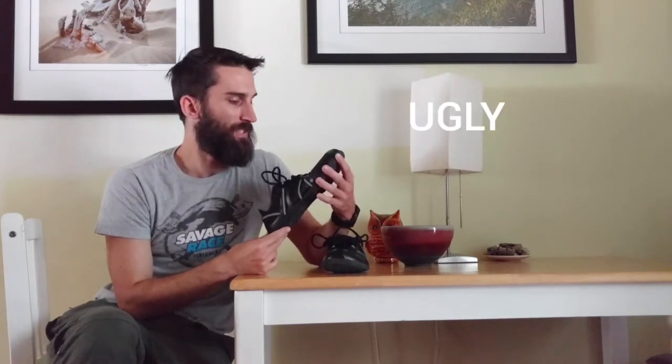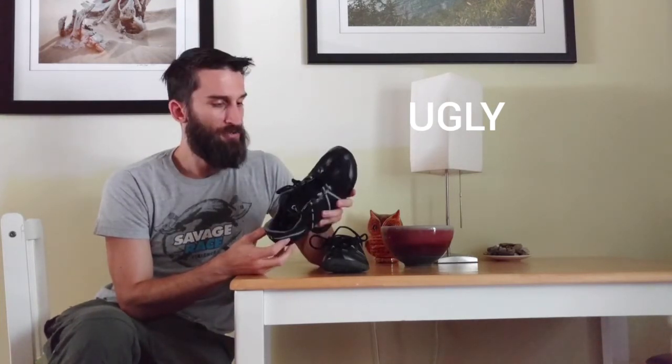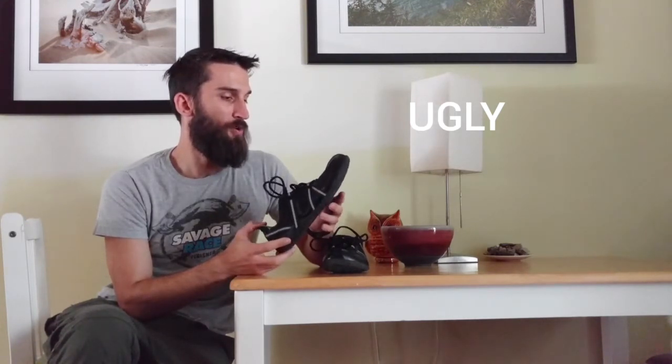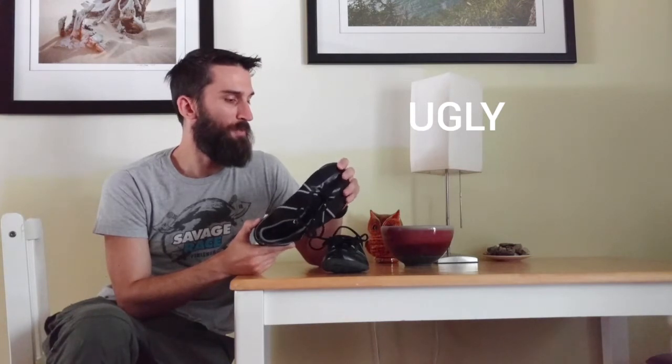Things I don't like about the shoe — there's no two ways about it, this shoe is ugly. It looks like an orthopedic shoe had a baby with a bowling shoe. So if you're really concerned with looks, it's not the greatest, though for Zero it's probably a little more stylish than their other shoes. They are more focused on performance and feel than looks.